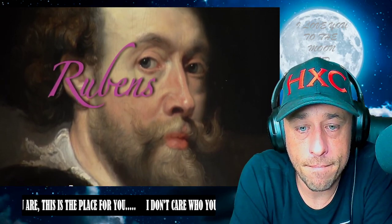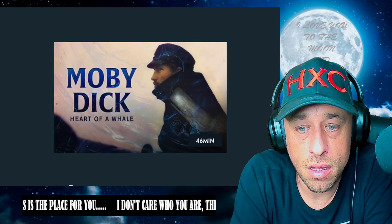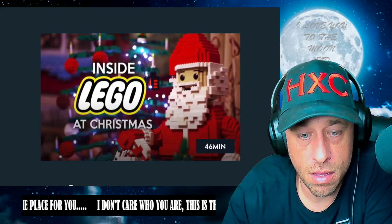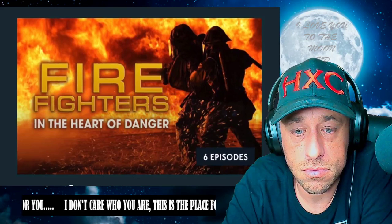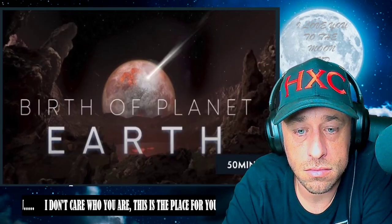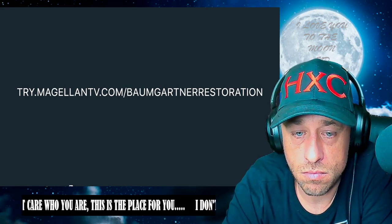All of this and more will be explored in the documentary 'Rubens: An Extra Large Story' on MagellanTV. MagellanTV is a new type of streaming service created by filmmakers to showcase some of the most interesting documentaries around. With a catalog of over 3,000 titles from history, science, outer space, the natural world, and even the arts, Magellan has something for you. You can watch on just about any device — your phone, tablet, computer, or even stream to your TV — and it's completely ad-free. Head over to try.magellantv.com/BaumgartnerRestoration or click the link in the description below.